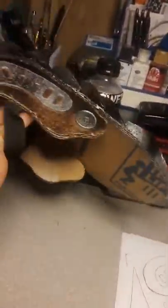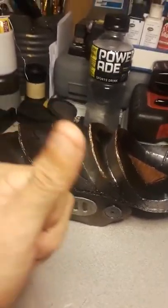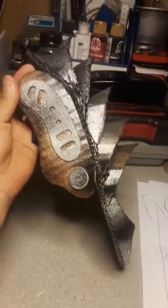That's pretty much it. Hope you guys enjoy my Predator shoulder armor made out of cardboard. Please comment and subscribe, support my channel — I really appreciate that. You guys have a good one. Thank you for watching.